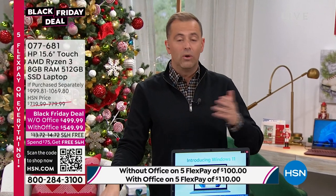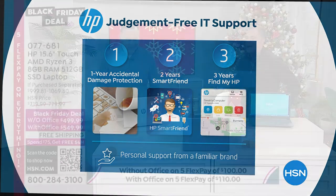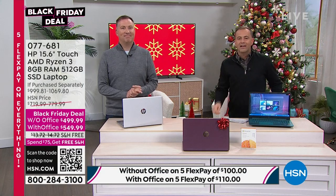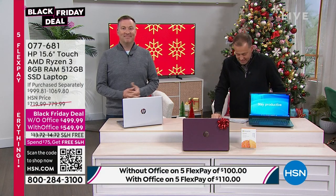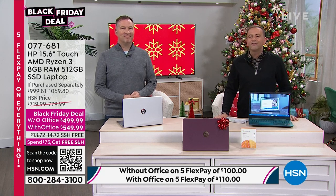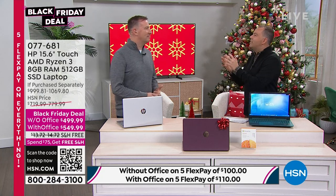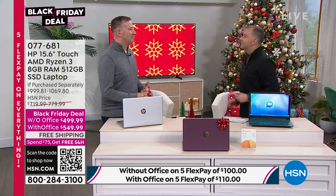We're at $499 without Office or $549.99 with Office. This includes HSN's HP 1-2-3: a year of accidental damage coverage — if you drop, break, or crack it, it will be repaired or replaced. It has two years of HP SmartFriend support and three years of Find My HP tracking. Joe, the value of the extras alone makes it a Black Friday special.